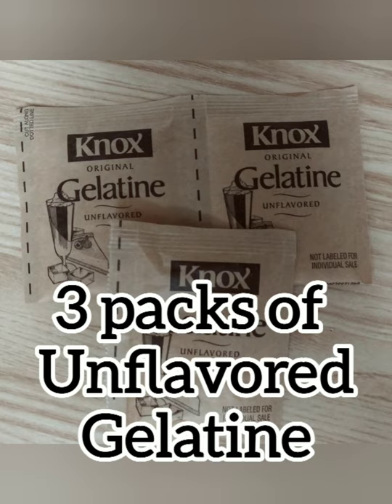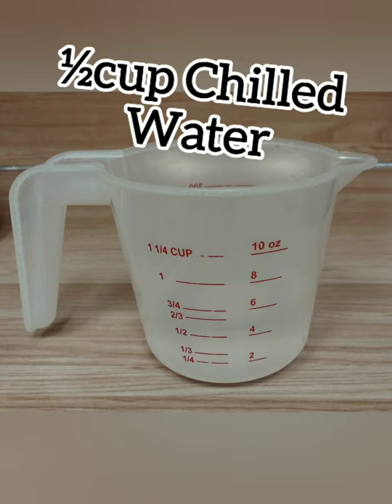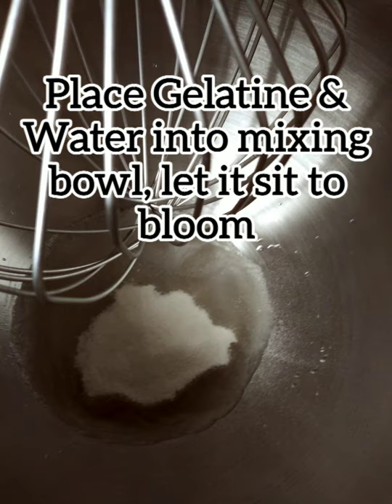You're going to need three packs of unflavored gelatin and half a cup of chilled water. Place the gelatin and water into the mixing bowl and let it sit to bloom.